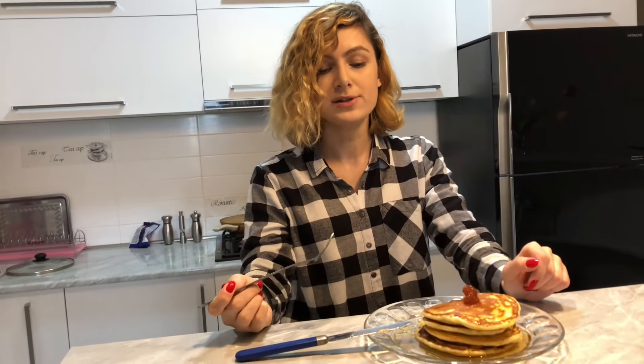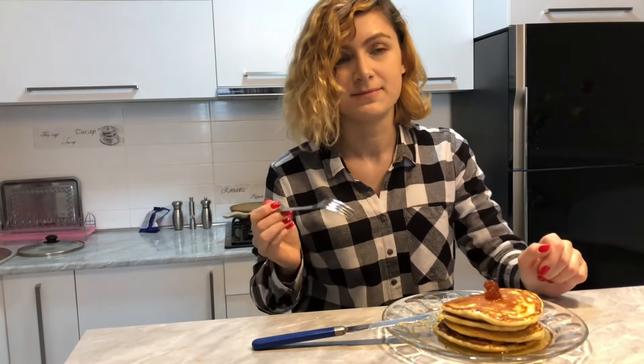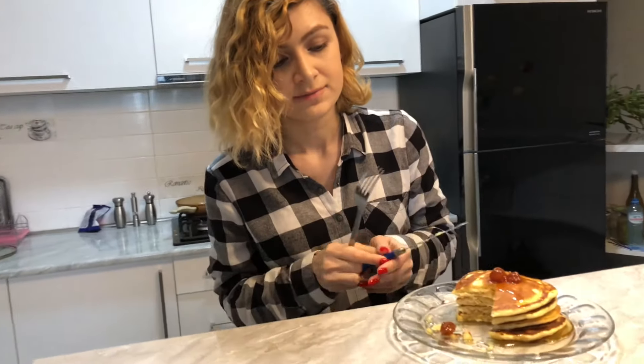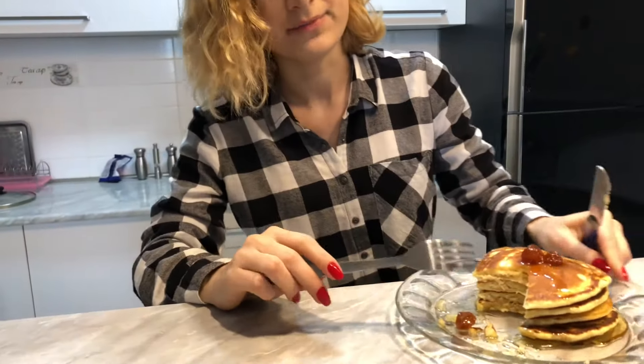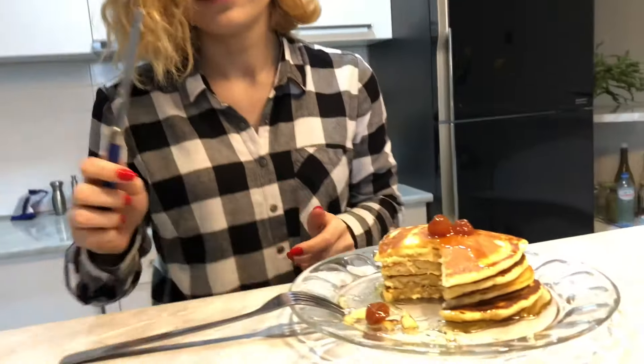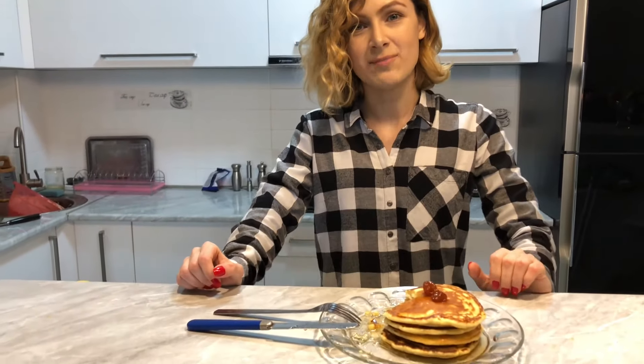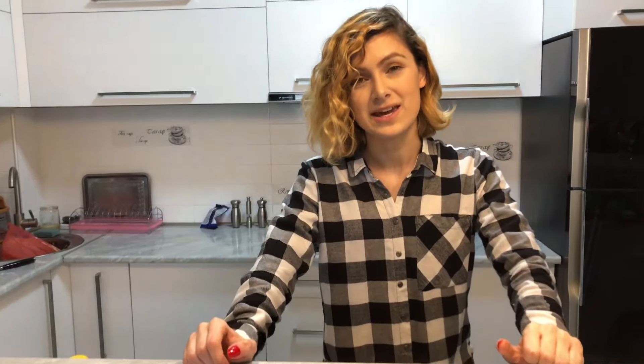They're quite delicious and the cherry syrup is like the best. These pancakes are so fluffy and I'm really proud of myself, proud of my creation. They turned out really fluffy and very delicious — the cherry syrup is perfect on them. You should really try eating pancakes with cherry syrup.